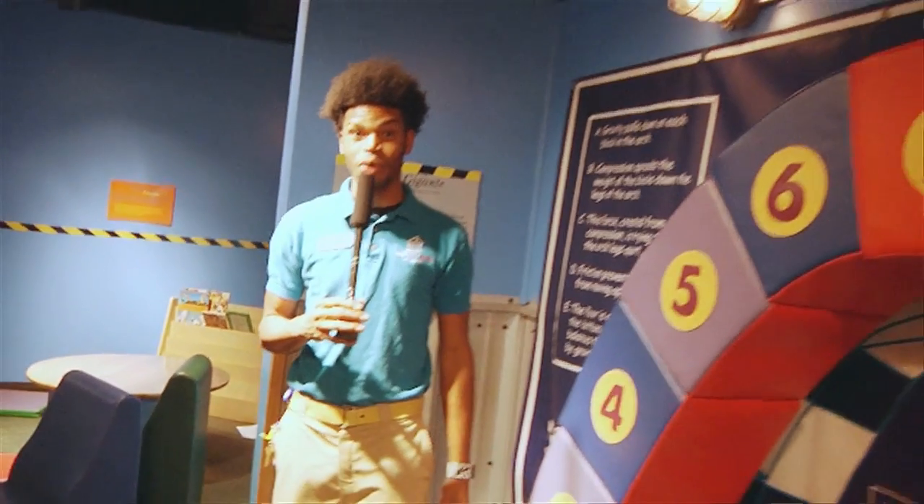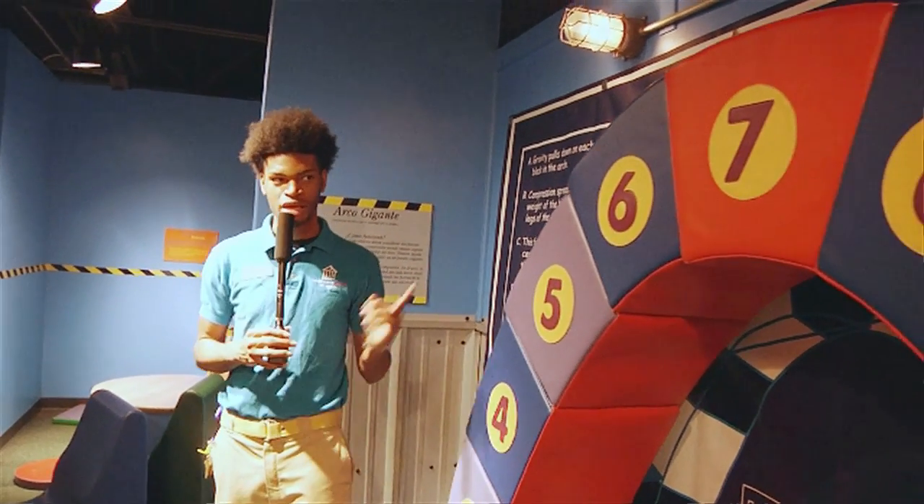This has been another Wowee! Be sure to visit us here at the Children's Museum of Houston and check out our Building Zone.